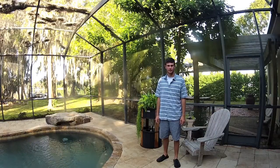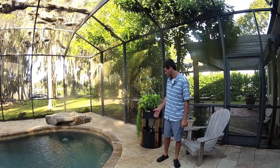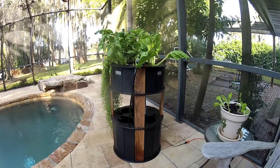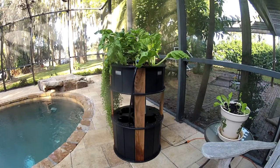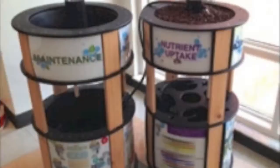Hi, I'm Colin with the Urban Food Forest and today I'm going to be showing you our mini system. Our flood and drain mini aquaponic system works great on back porches, lanais, balconies, or even inside with a grow light. It comes in either black or white and has the option for educational panels which are great for schools and other academic purposes.